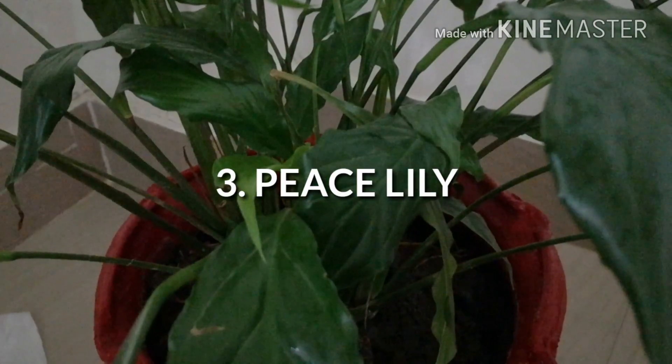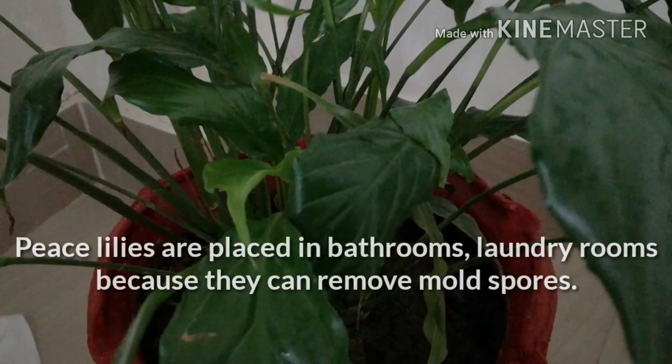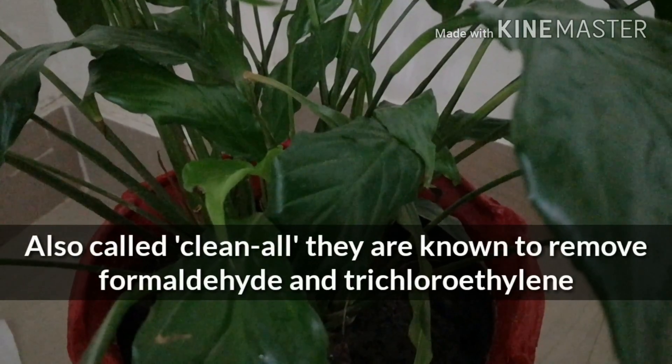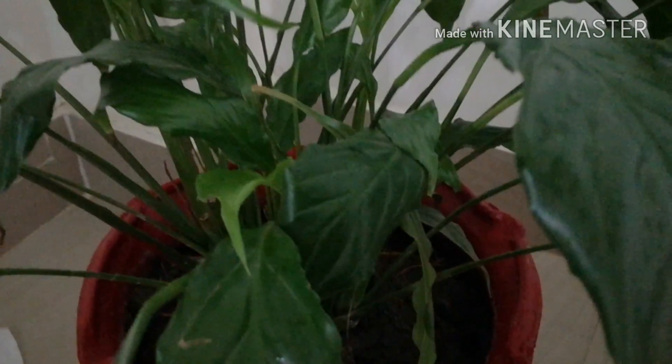Peace lily would be called a clean-all. They are often placed in bathrooms or laundry rooms because they are known for removing mold spores.